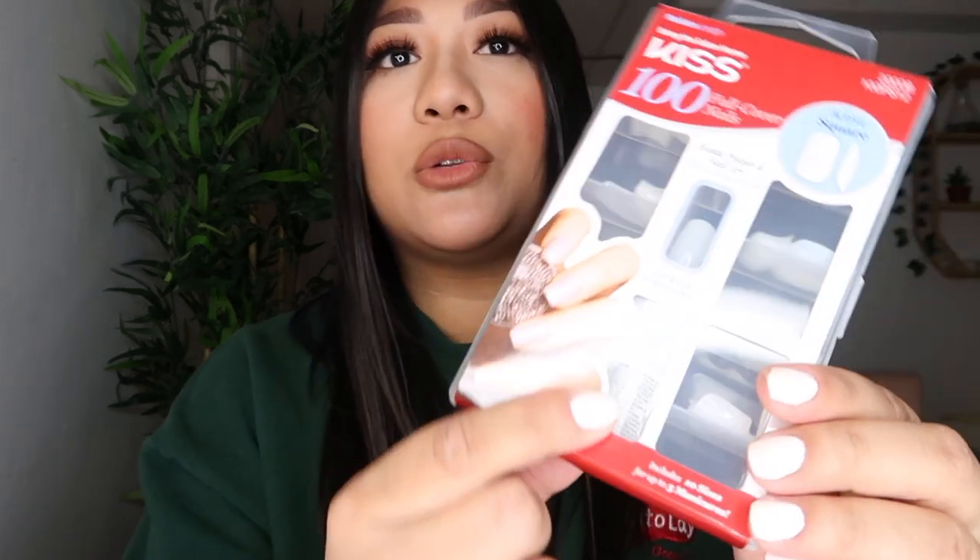Inside of these nail kits, you have different sizes to best fit your nail, and it also comes with the glue. The glue inside here is super strong — I haven't had any problems with it. If you have your own glue that you like to use, go ahead and use that, but I feel like this glue is strong enough to last me about two weeks.